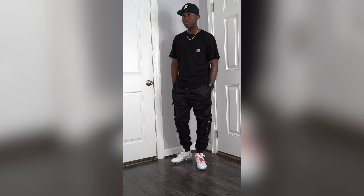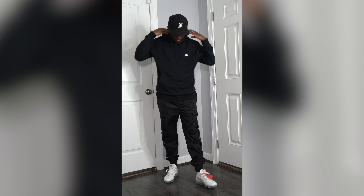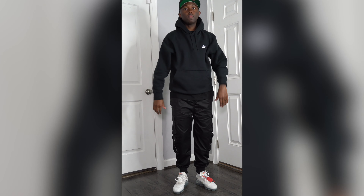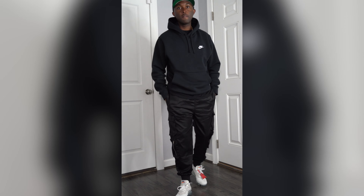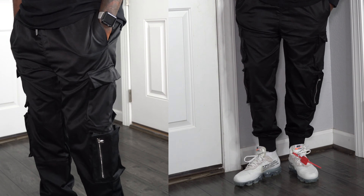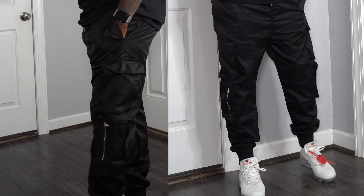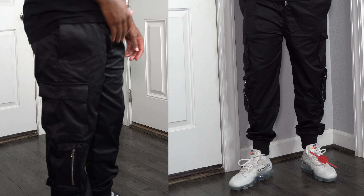I paired this with a Carhartt black tee. When it starts getting cold and the weather changes, I threw on a Nike Club Fleece hoodie to give you two different looks — keeping it simple, all black. I decided to do something a little different and took a risk: I threw on a pair of white sneakers, the all-white Off-White VaporMax. I just thought the Off-White VaporMax fit the vibe of these N34 cargo jogger pants.